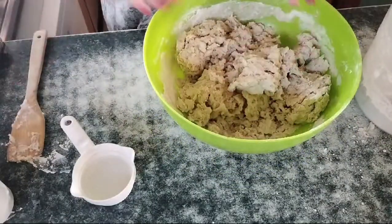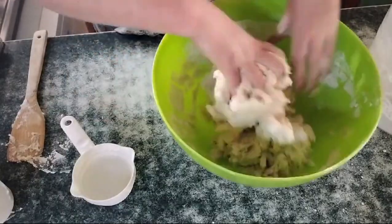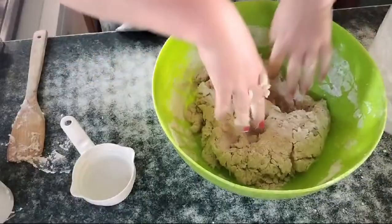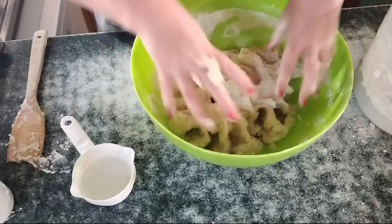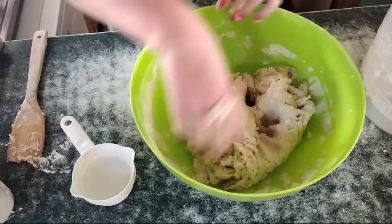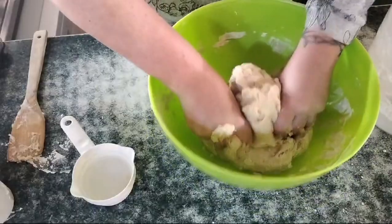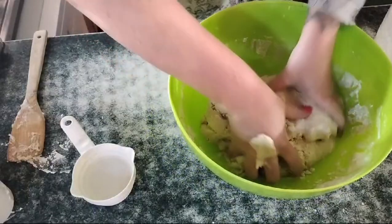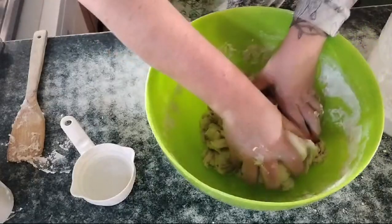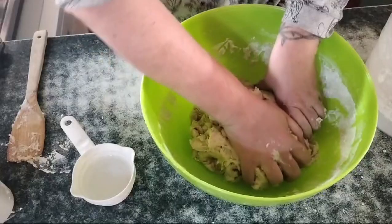Now it's time to get your clean, washed hands in and bring it all together. This is where you'll start knowing if you've added enough water. If it's a little bit wet and sticky, add a little bit more flour. If it's a little bit dry and not coming together, add a little bit more water. We've pretty much got it together — it's a nice non-sticky, relatively pliable dough.